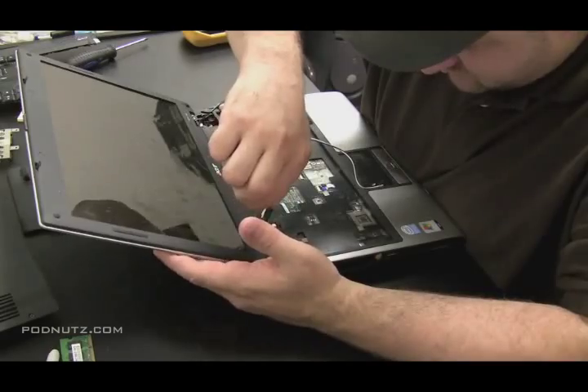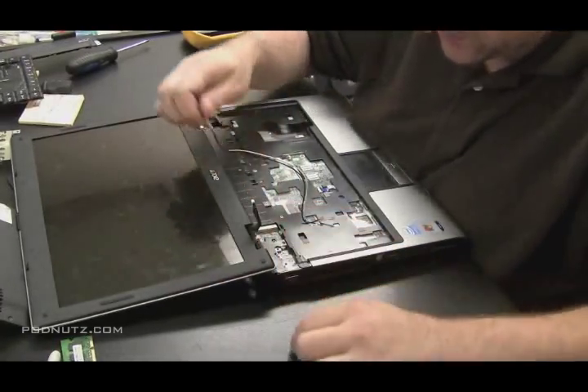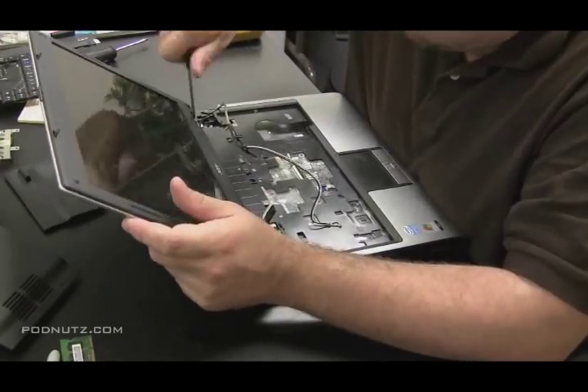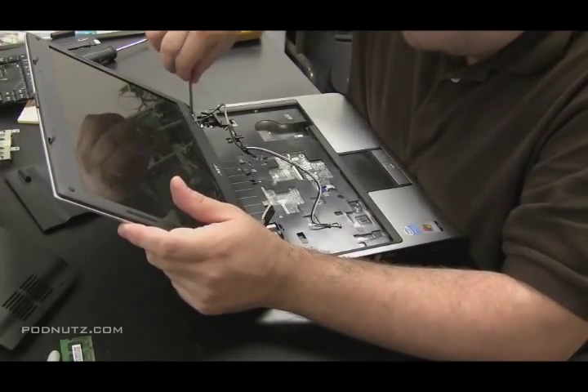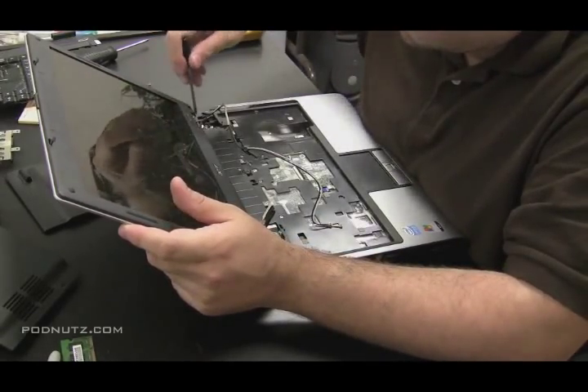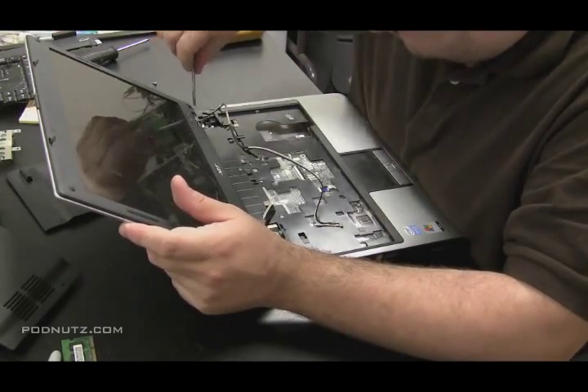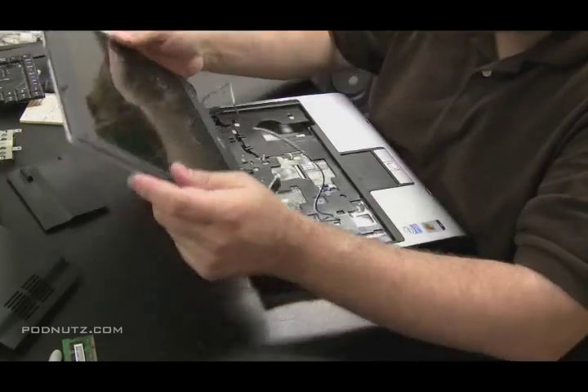The wireless antennas usually go to the top of the screen — so it's not just the LCD cable, it's usually those wireless antennas too. And there's four screws here on the top holding the screen in. Comes right off.